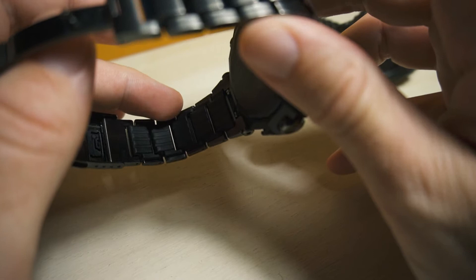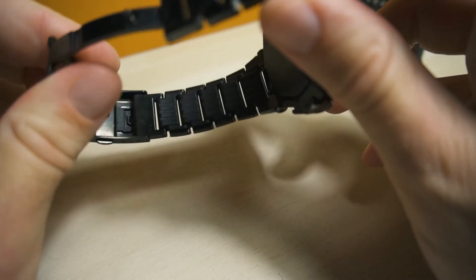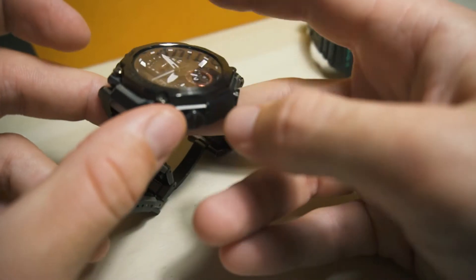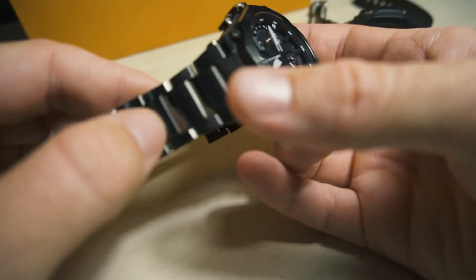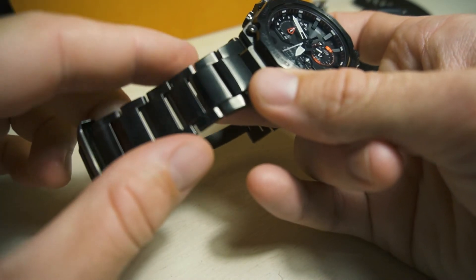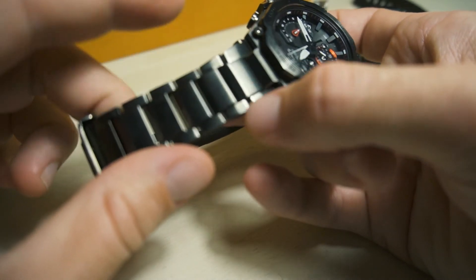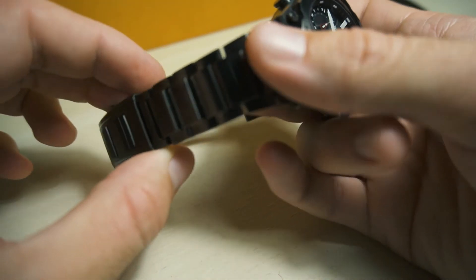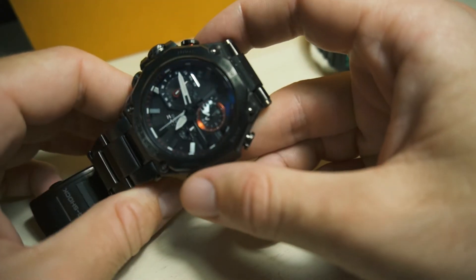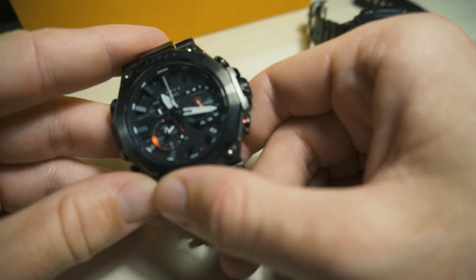The bracelet also has resin inside — I can't complain about that, it's comfortable — but it's not the quality you'd expect from a thousand-dollar-plus watch. The case, however, is really nice. The finishing is great; it transitions from completely glossy to rougher the closer you get to the middle of the bracelet, and it looks really cool.